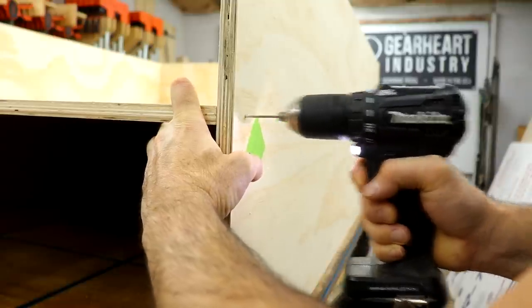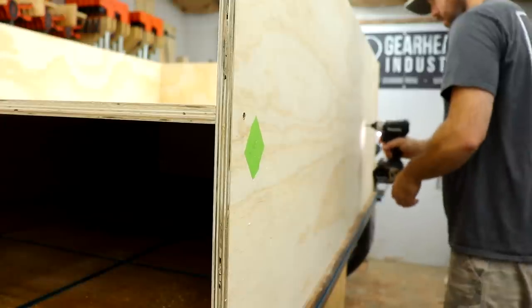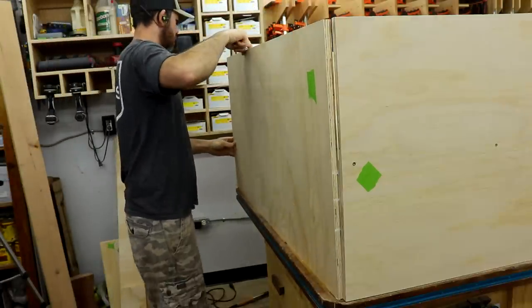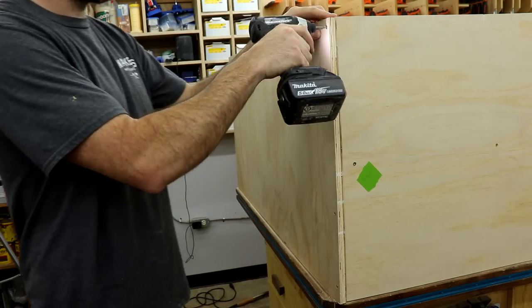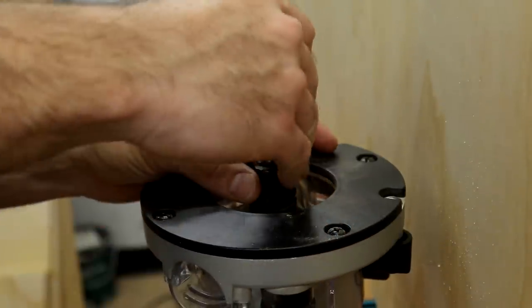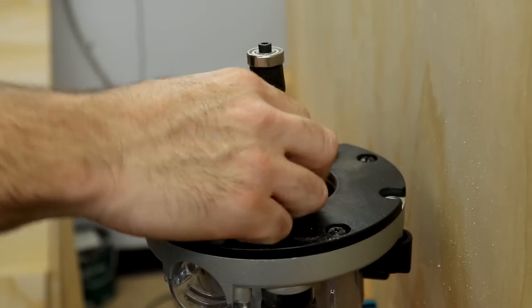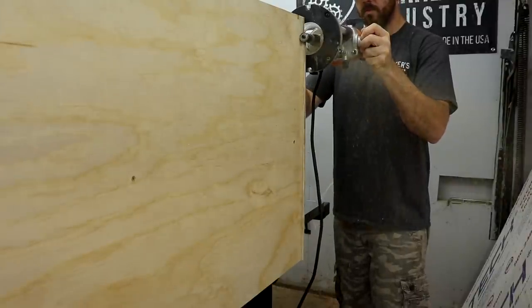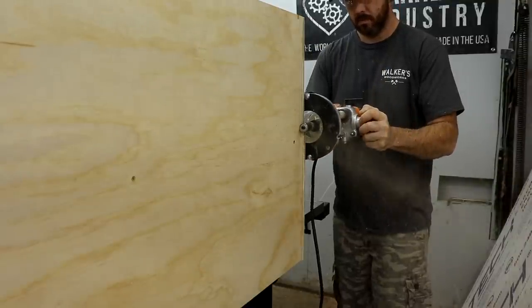I didn't use glue on most of this because I didn't think it was necessary for this project. It seems impossible to make everything line up perfectly when doing panels like this, especially when you design it for 3/4-inch material and the plywood is 18mm. But this monster flush trim bit helps out with that a ton. I used this spiral combination flush trim bit from Bits and Bits Company anywhere the plywood was overhanging. I'll leave a link to it and all the other tools I used in the description below.